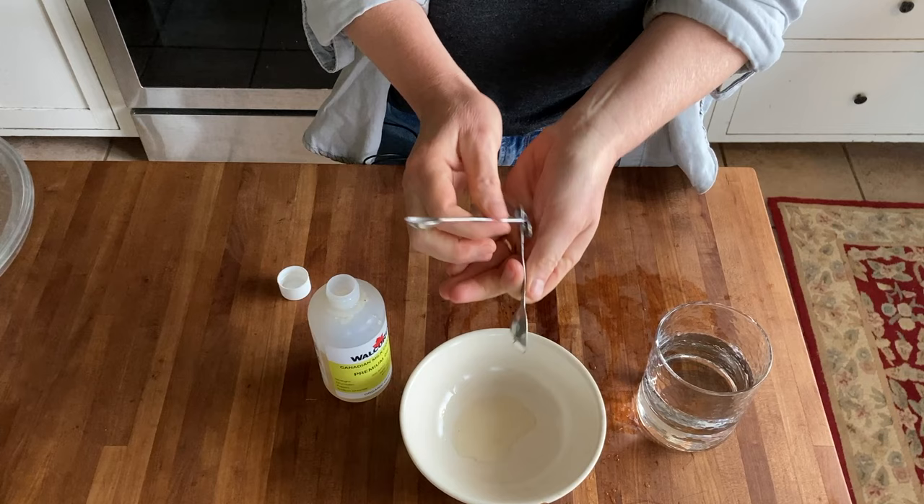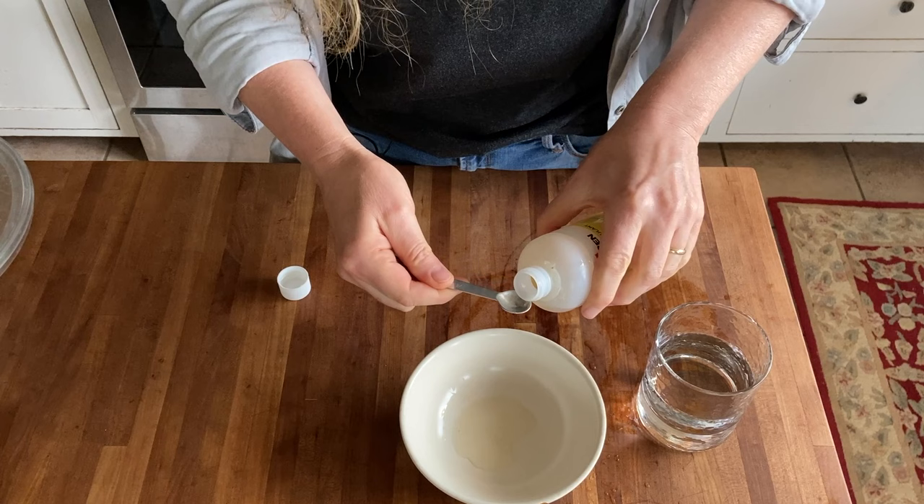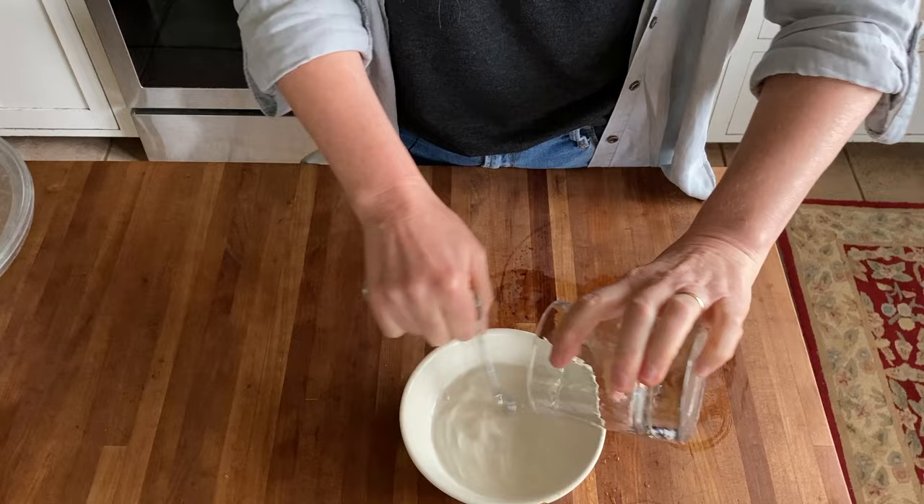This is less rennet than what you find in a Jarlsberg cheese, which has higher rennet and is a little bit of a harder cheese. Because I'm not quite at eight gallons of milk, I'm going to do one and a quarter teaspoons. Also, because my milk is raw, it does not need quite as much rennet — it does well with a little bit less. I'll dilute it with a little bit of water.